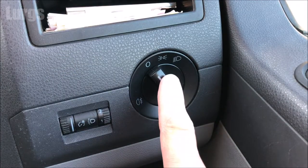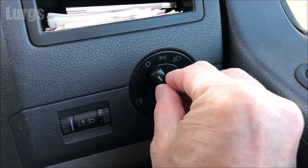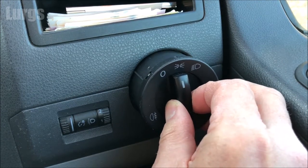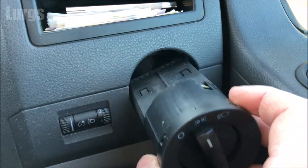With the headlight switch in the zero position, push the switch inwards, then turn it clockwise to put it on the side lights, and then pull it towards you. That releases the headlight switch from the small clamps on the inside, and then it just pulls out towards you.